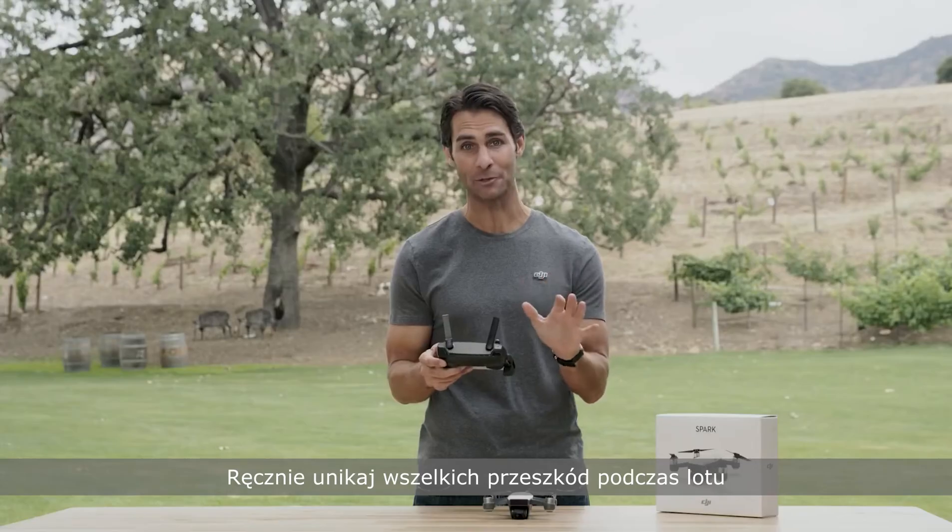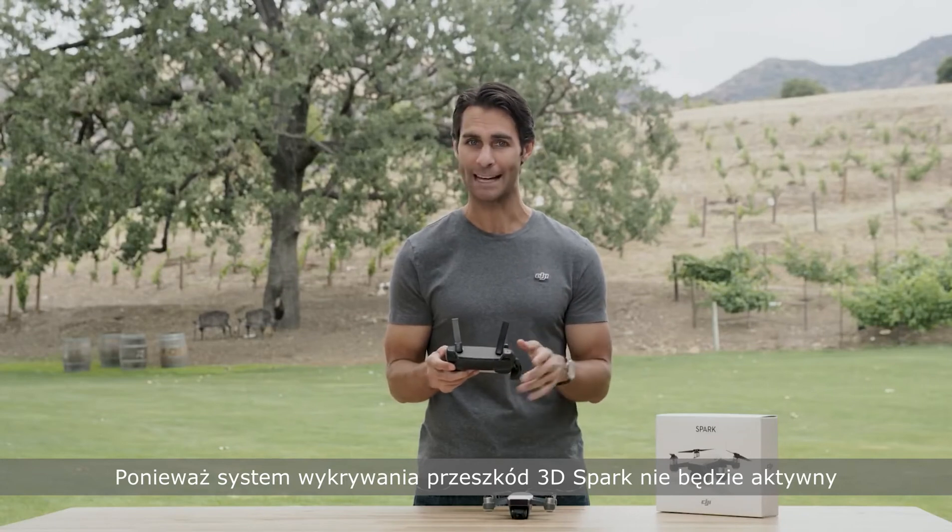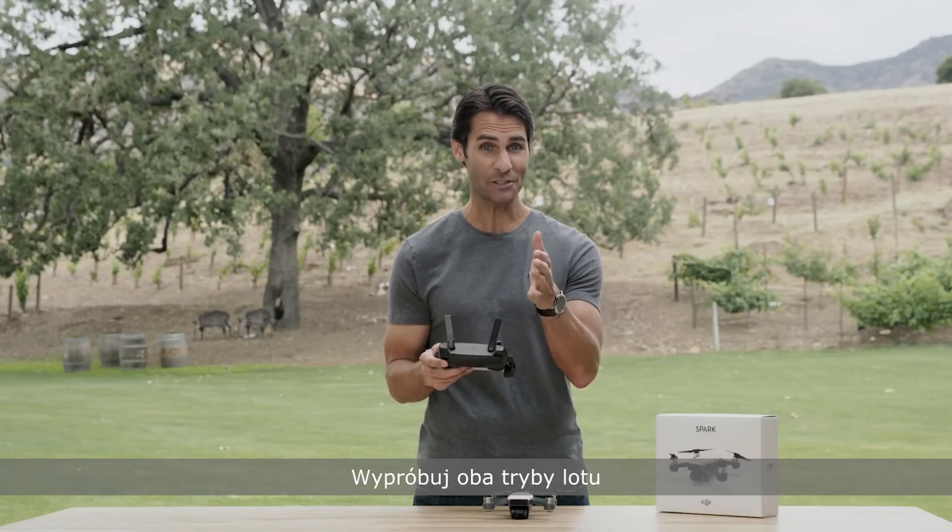Remember to avoid obstacles manually as Spark's 3D sensing system won't be active in sport mode. Try both flight modes yourself.